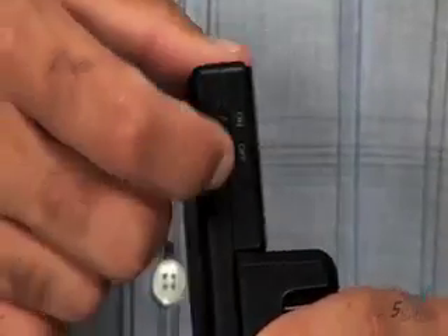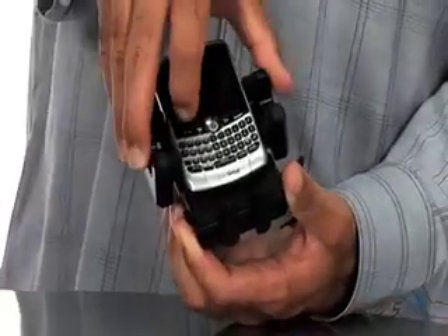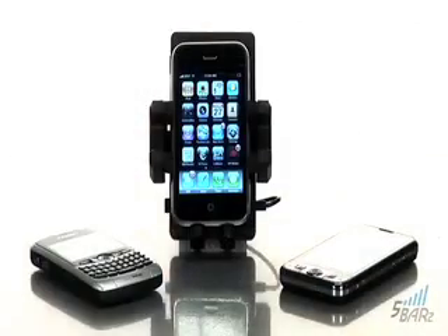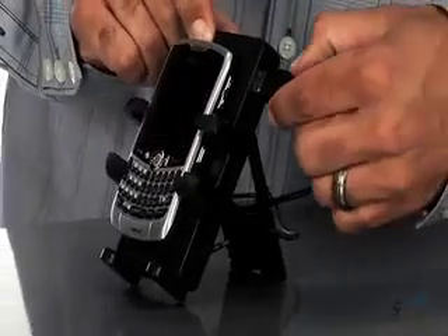Don't forget to turn on the switch here on the holder. Now all that's left is to put your phone in the holder, and you can see the holder accommodates any phone, whether it's a Blackberry, iPhone, smartphone, or virtually any other mobile device. Your Five Bars also comes with a USB charging cable from iGo.